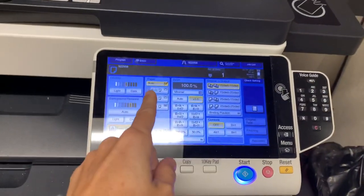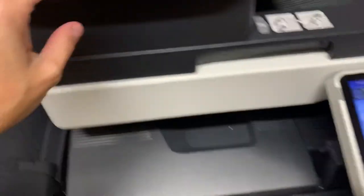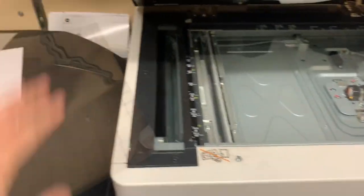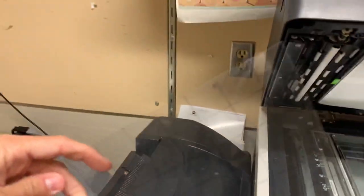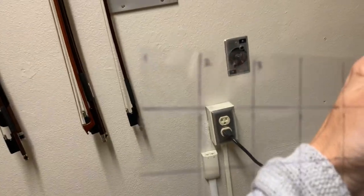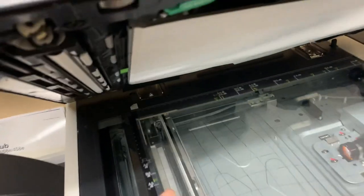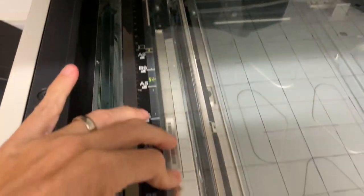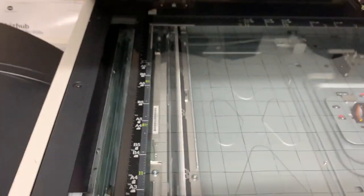You're going to hit copy — I already hit copy on there, it says ready to copy. You're going to lift the lid and put down the grid first. On this grid it says one, two, three on the top left corner. So I'm going to put that upside down and line it up on the top left of the photocopier. Make sure it's all straight and aligned.